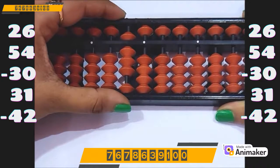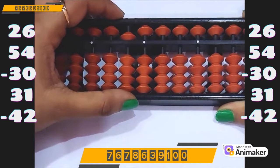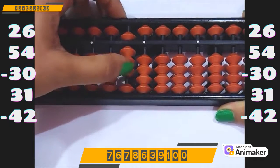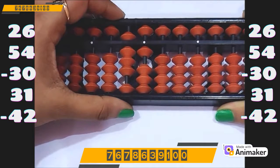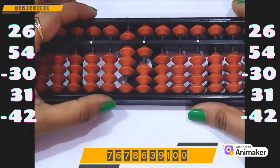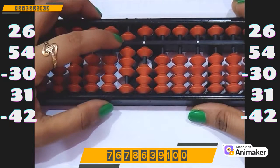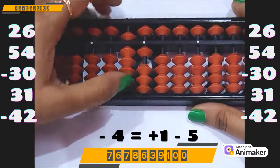Now do minus 30. We have the beads, we can do directly — minus 30. Now do plus 31. Again we are having the beads, we can do directly: plus 30 on the tens rod, plus 1 on the ones rod. Now do minus 42. Can you do that? No, we cannot. Can you use minus 5 complement here? Yes. And who is the friend of 4 in 5 complement? It's 1. So plus 1 minus 5.